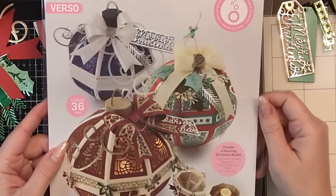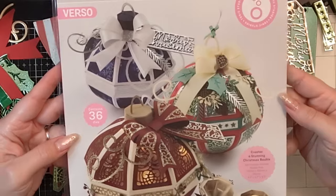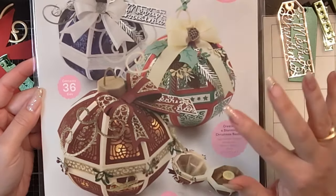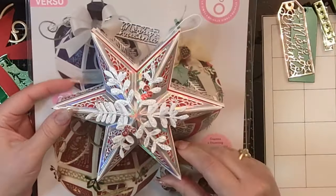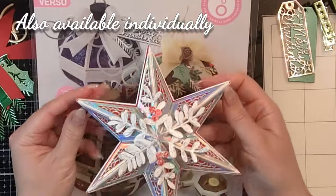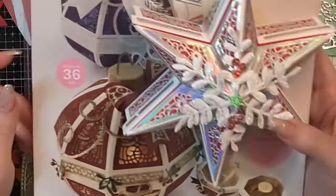Hello crafters, Raquel here with Paints and Glitter. I'm sharing the Decorative Christmas Bobble die set from Tonic Studios — a super popular set that comes with 36 dies. It's similar to the one from the Tonic Studios craft kit this month, but makes a larger bobble. Right now you can get it as a bundle with a gorgeous star die set. It sold out during birthday week and they brought it back, so I highly suggest you run over to Tonic Studios — links are down below.